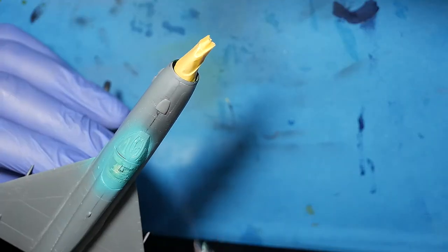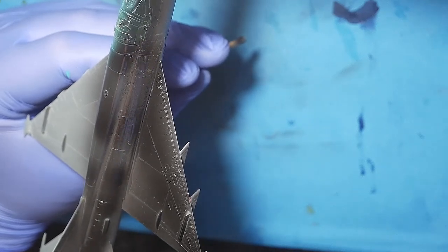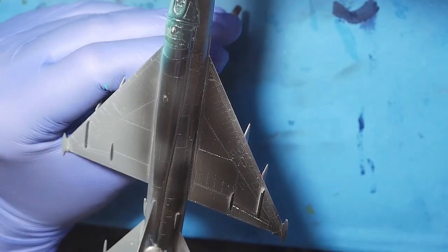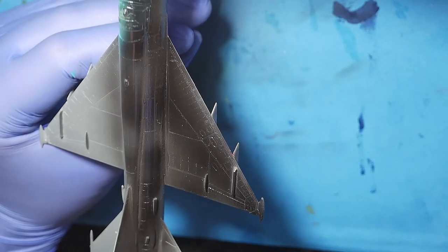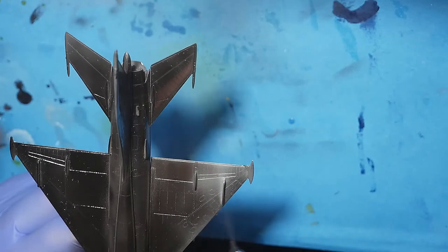First was a Turkish blue for the cockpit frames, second is AK Interactive Extreme Metal Black Base 471.